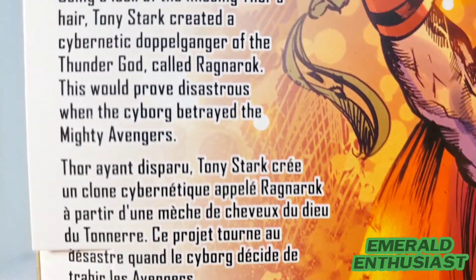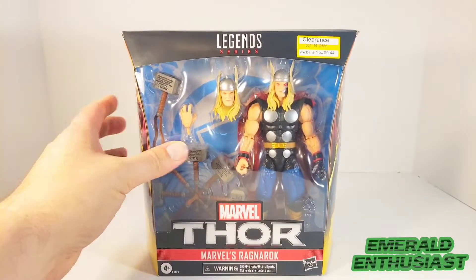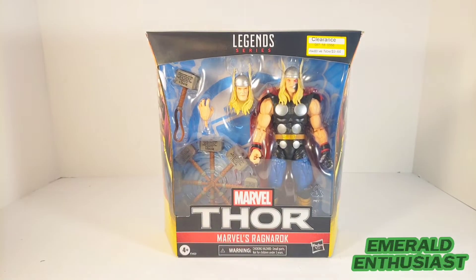Go ahead and pause the video to do so. Now it's time to bust this figure out of the package and see what's inside.